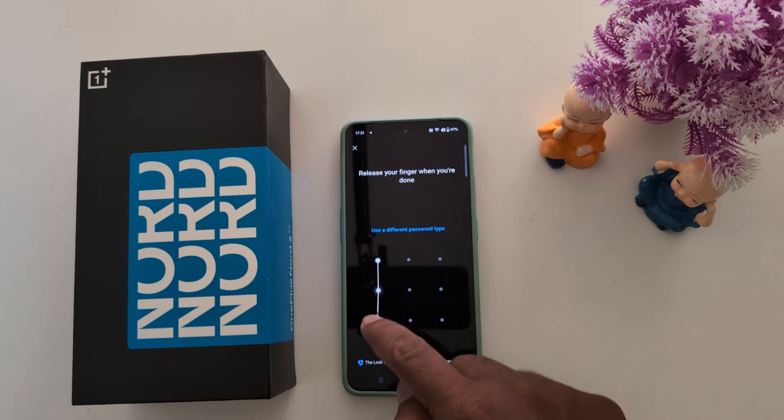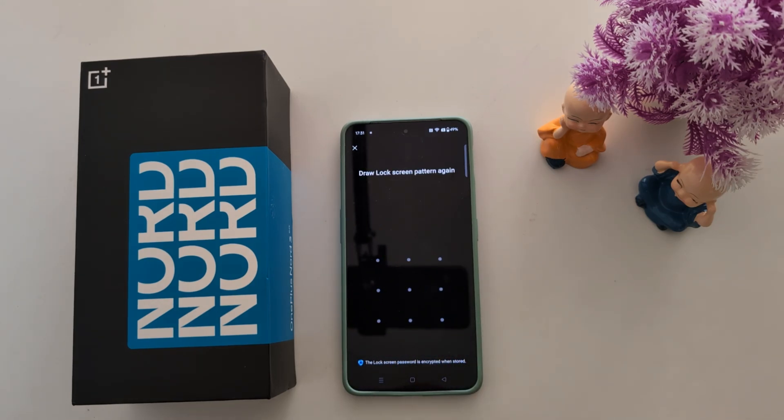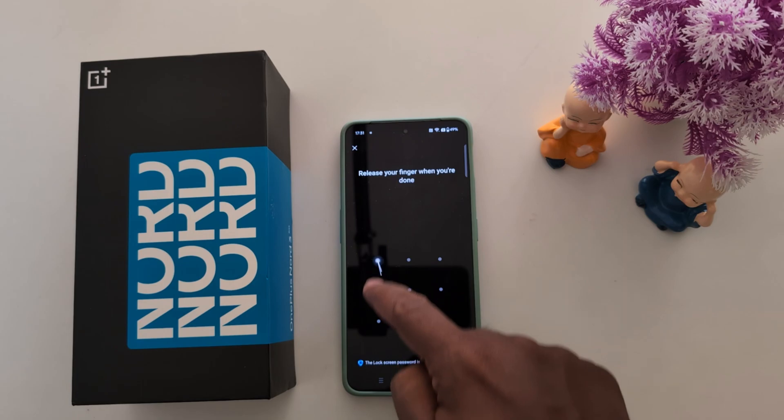Now draw the pattern you want to use on your phone, then draw the lock pattern again to confirm it.